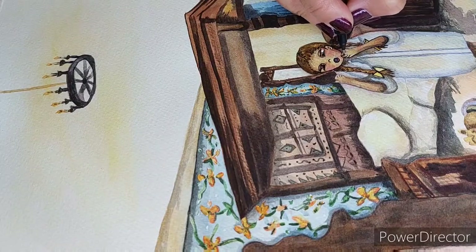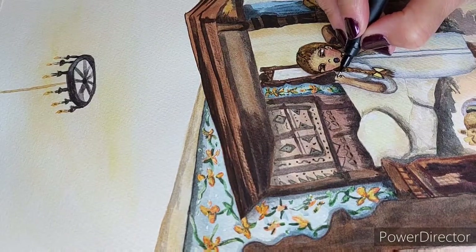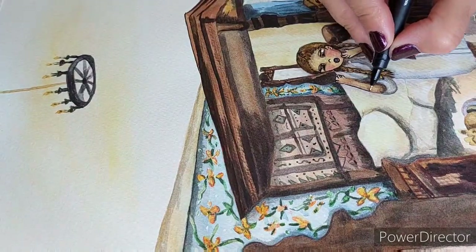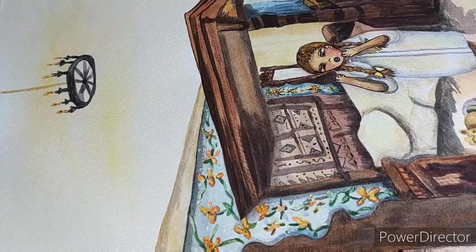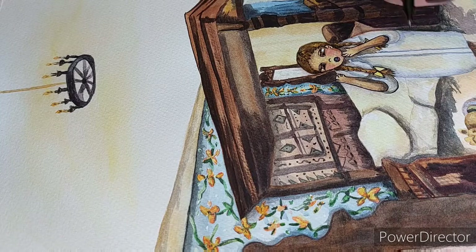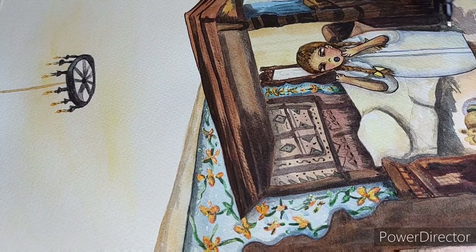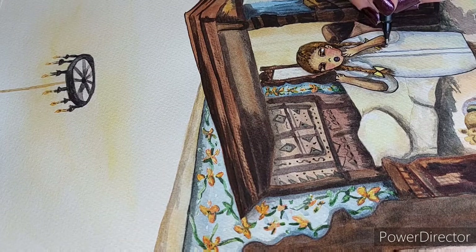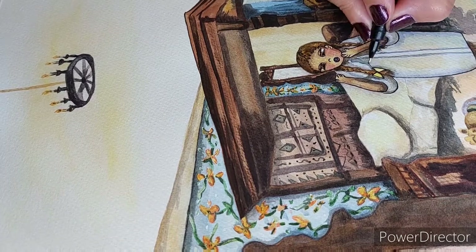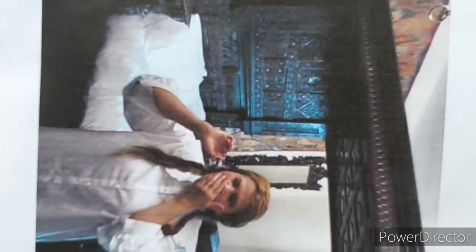I worked on the ceiling — you can see the light being reflected by the chandelier hanging from the ceiling — and the tapestry, and the carved wood on the bed. I tried to create different patterns: triangles, dots, zigzag lines, and so on. I'm just giving you another view of the reference photo.